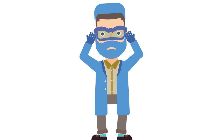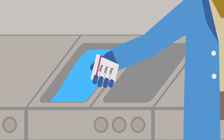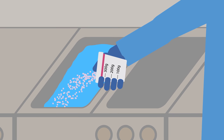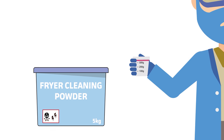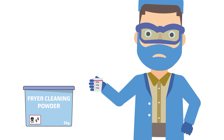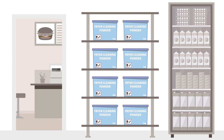Every evening Ben suits up in protective gear so he can clean the fryers with harsh degreasing agents. His cleaning powder comes in five-gallon buckets, making it difficult to dose out. It's certainly not cheap, and he needs eight large buckets of the stuff every three months.